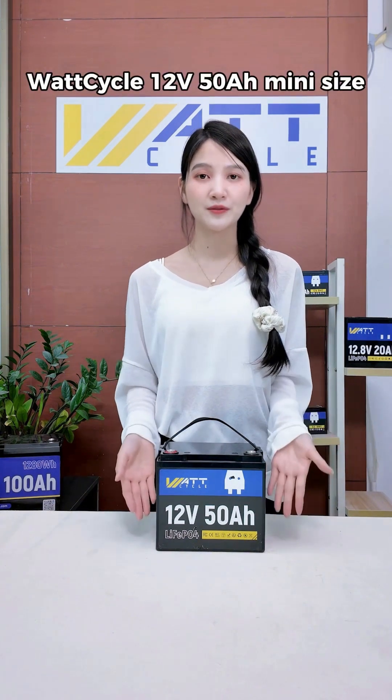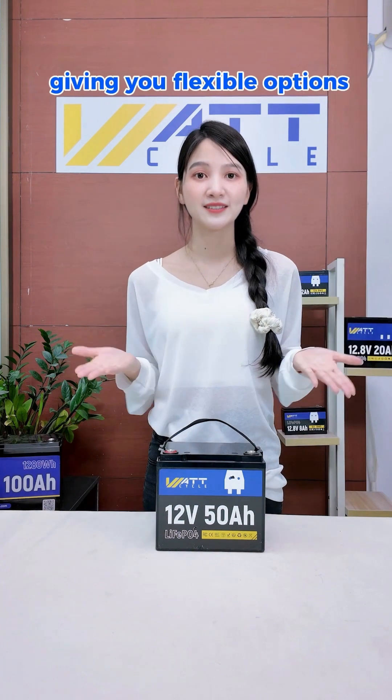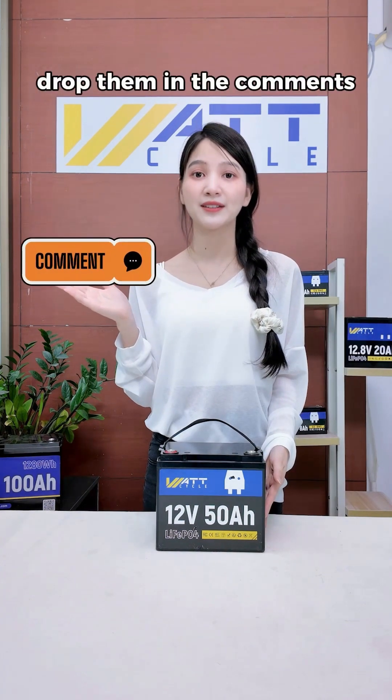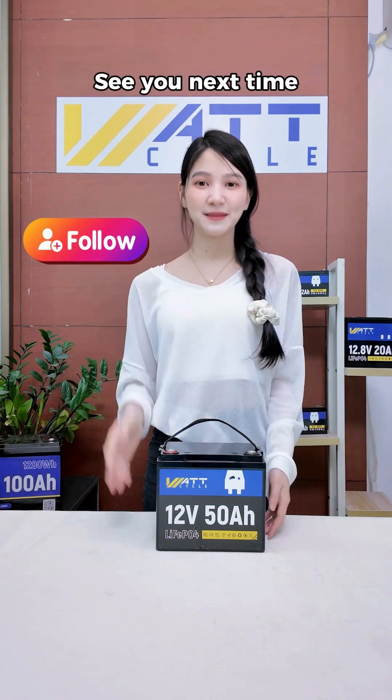Wattcycle 12 volt 50 amp hour: mini size, mighty power, stable output, long lifespan, supports series and parallel connections, giving you flexible options. If you have any questions, drop them in the comments. Don't forget to follow me for more awesome content. See you next time!